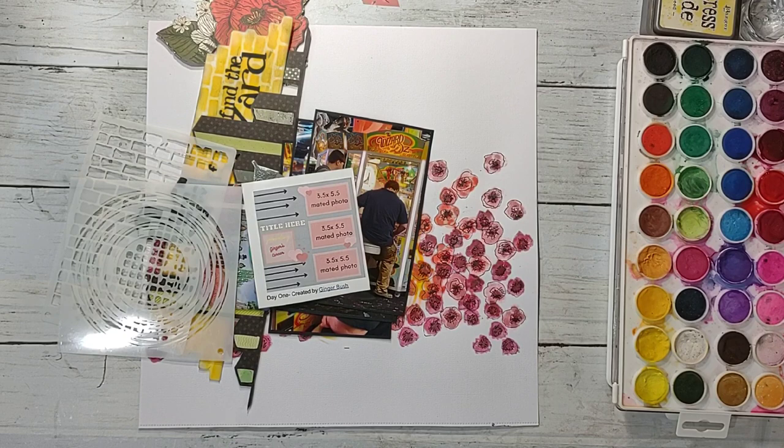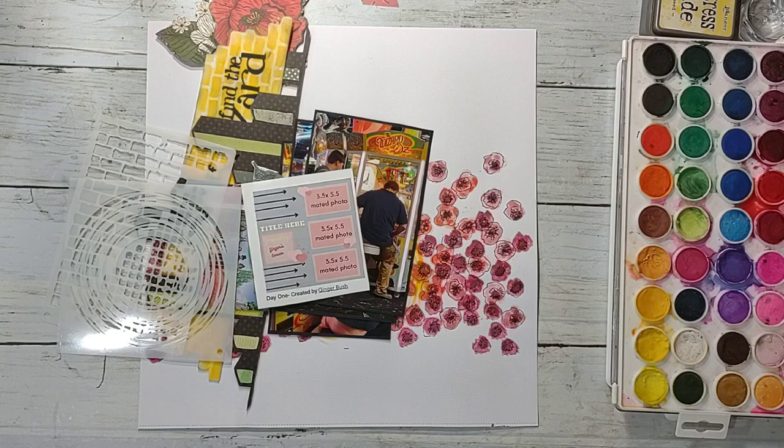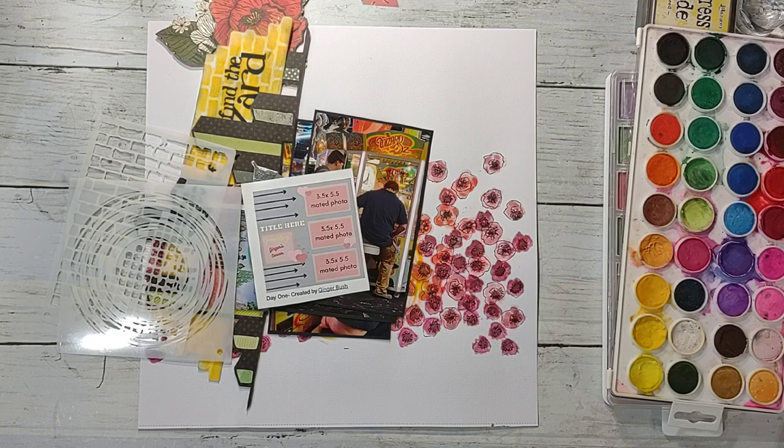I had no idea what 'analogous' meant — I probably butchered it — I'd never ever heard of that before. So I had to look it up and it says it is three colors next to each other on the color wheel, composed of one dominant color, a supporting color, and an accent color. So you could have like two shades of red and an orange, or a yellow, orange, and red — they're supposed to be kind of close in color.